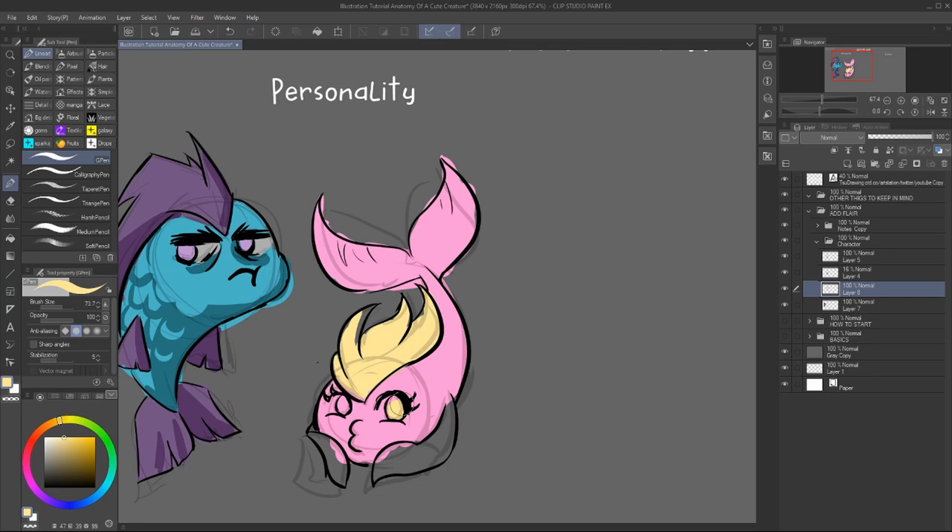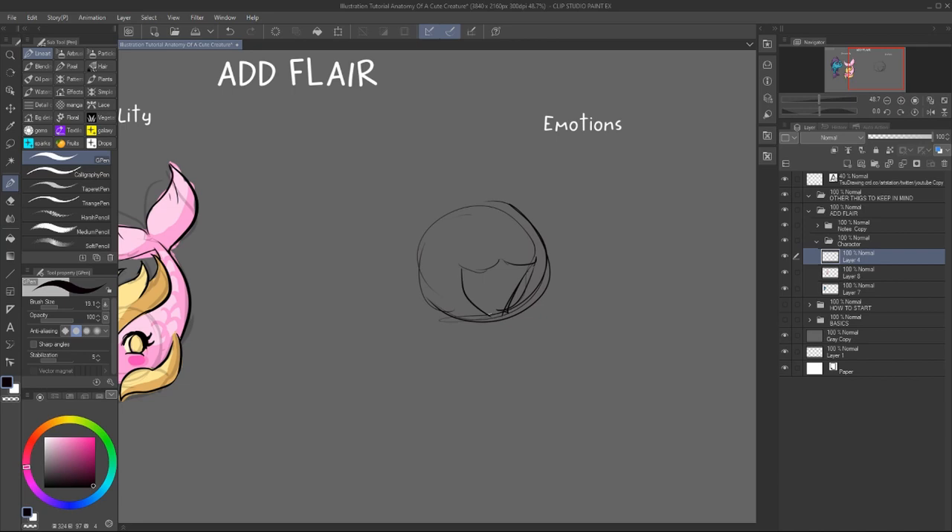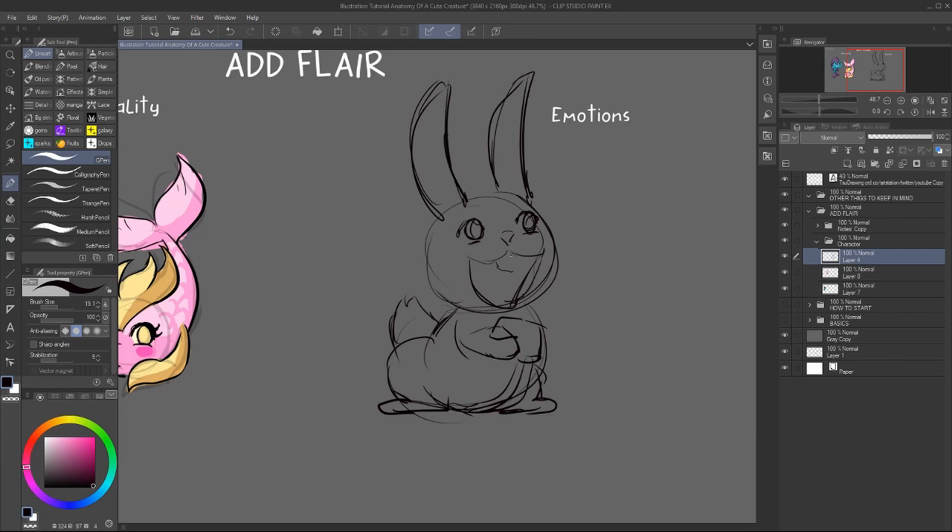So also be mindful of the pose to actually express the personality and also the colors. Here I'm using pink and yellows because those are very happy colors and can express a very loving looking character. So play around with personality and colors. And on the second part, emotions are important too.